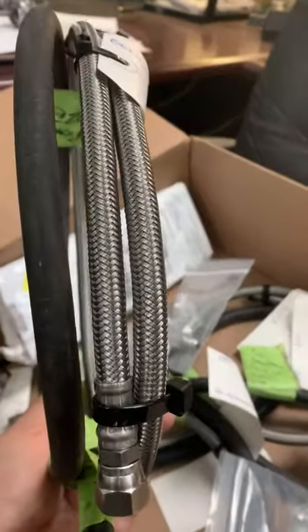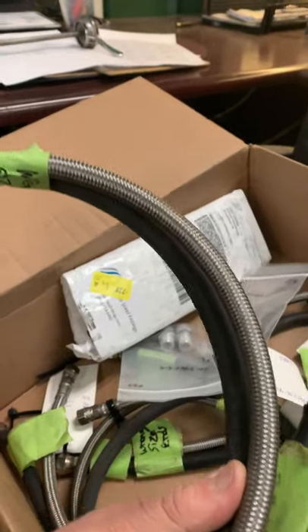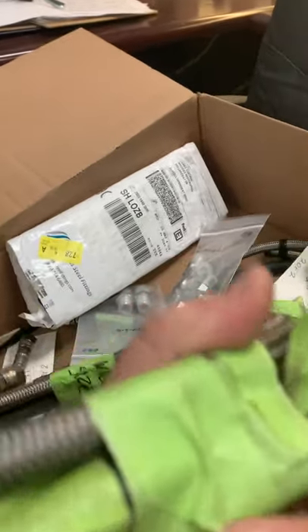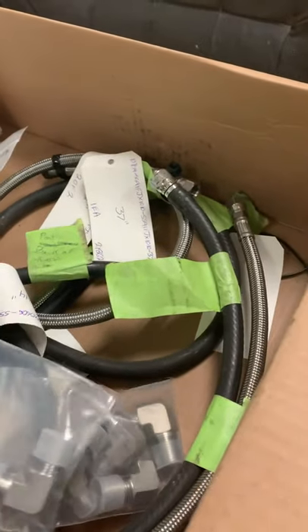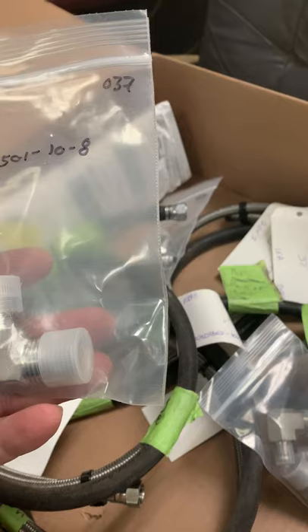Here's your stainless steel braided hose. We've got them grouped up right now by where they go — they're marked as to where they go on the boat. The new fittings allow us to make a much cleaner look and installation.